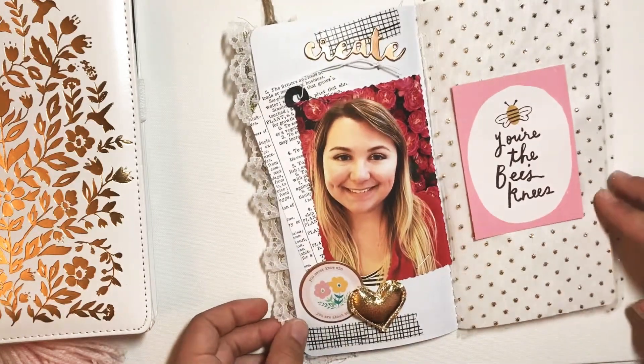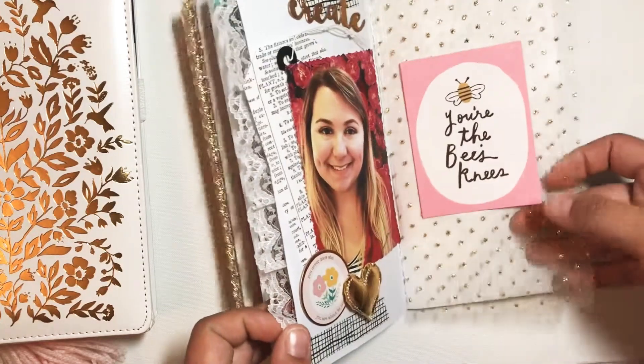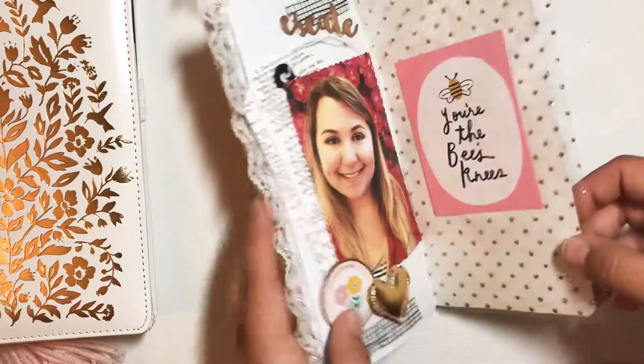I included a picture of myself and then did some embellishing, and then this one is just kind of another divider page. I added some tulle, and then this is a cut apart from the La La Love collection.